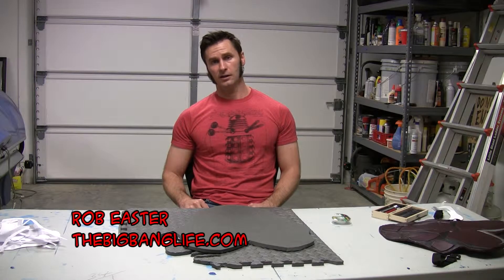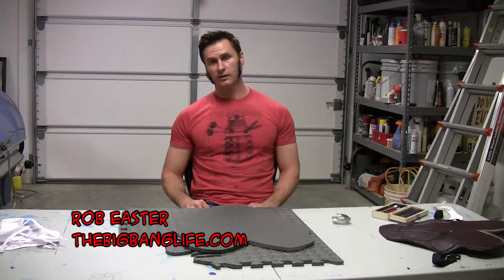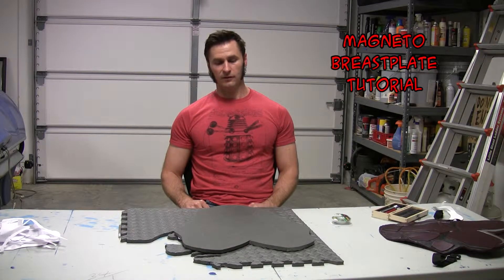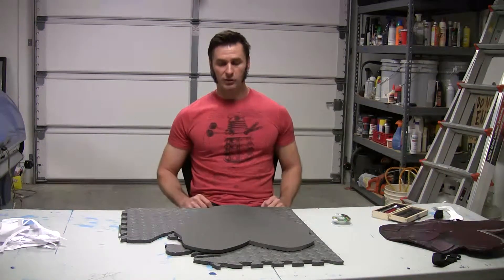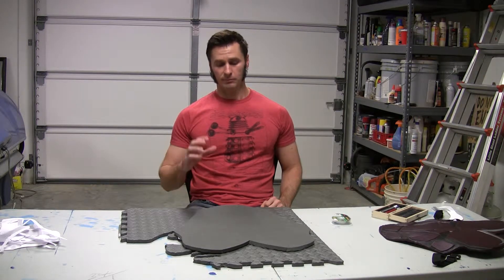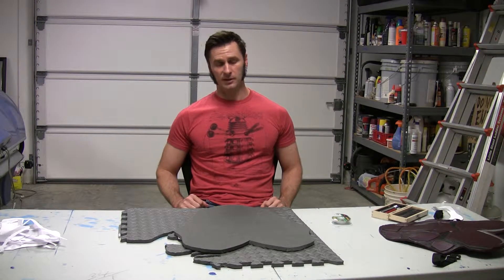I'm Rob Easter with TheBigBangLife.com and I'm working on a magneto chess plate. This is part two of the series, so if you tuned in last week, you saw that I took a template and traced it out using an Xacto knife so that I can have a guide to do my 3D effects on this piece of foam.